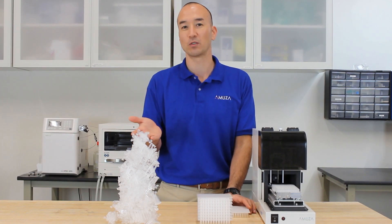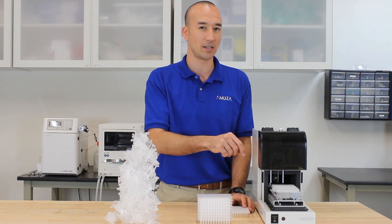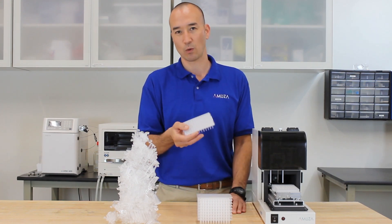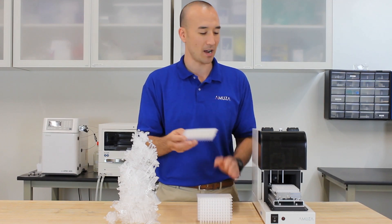First off, with individual vials, you have to take each one, label it, and make sure it's placed in the same place. It can lead to a lot of confusion, not to mention being a lot of work. With 96-well plates, as I mentioned, it's all in one piece, it's all pre-labeled — everything is done.